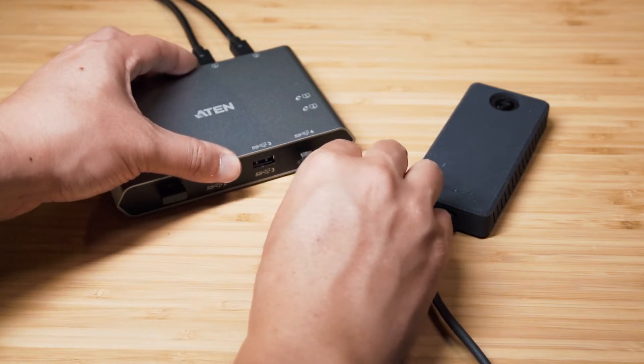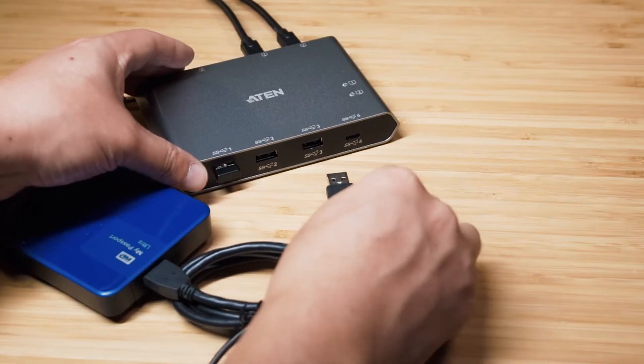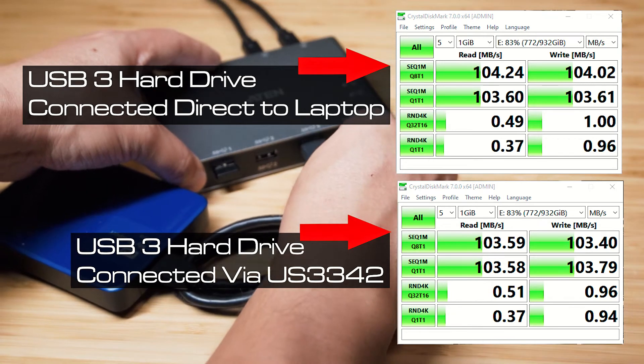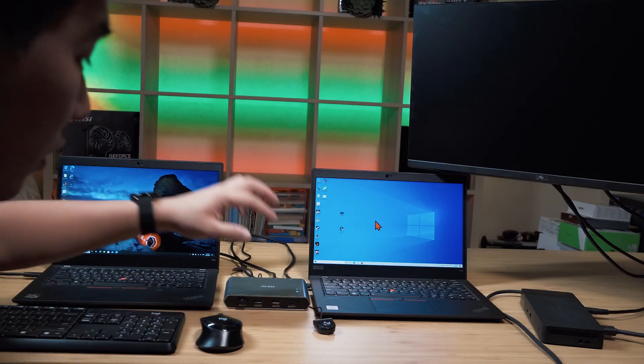I plugged in a Thunderbolt 3 NVMe external hard drive to the USB-C port at the front of the US-3342 and did a performance test on data transfer, then also plugged it directly into the Thunderbolt 3 port on the computer. The US-3342 is limited to USB 3.2 Gen 2 speeds — I tested this on a number of computers and got the same results. So the USB-C front port runs at USB 3.2 Gen 2, not Thunderbolt 3 speeds. I also tested a USB 3 hard drive and there was no difference connecting it directly or through the US-3342.